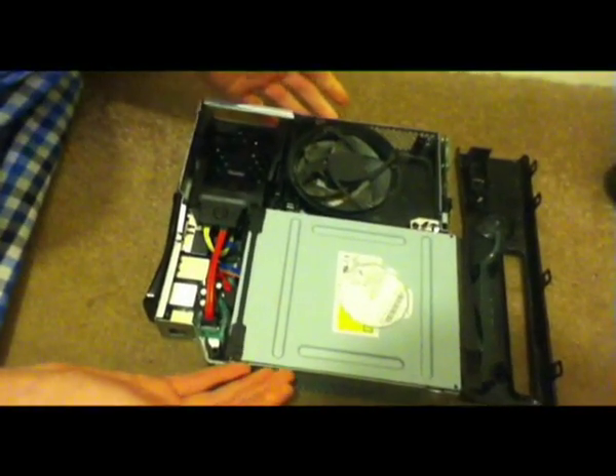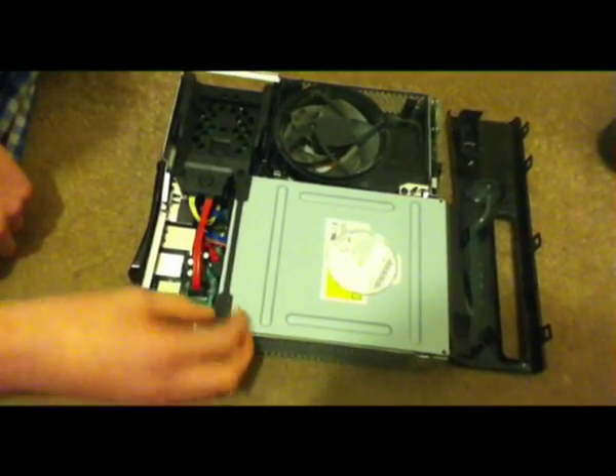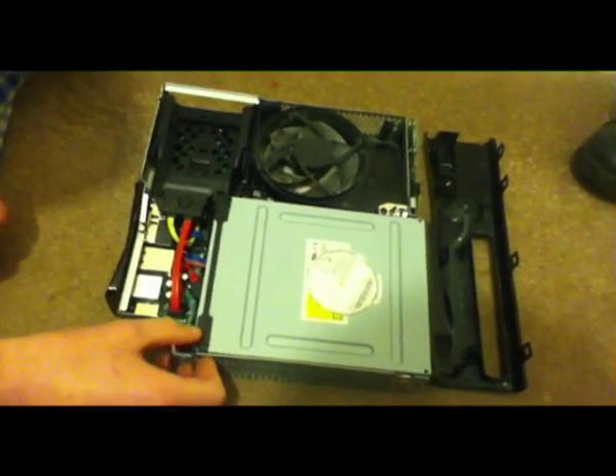So basically, that's how to take apart the Xbox 360 guys. Just click the annotation on the screen now to show you how to put it back together after hot swap, and I'll see you then.